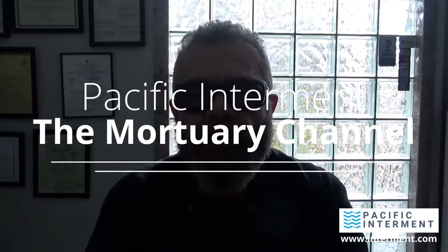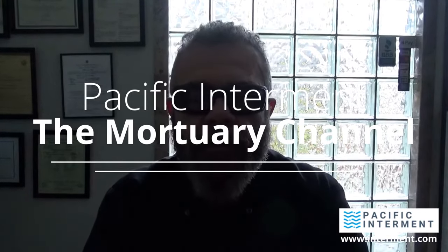Welcome back to the Mortuary Channel. I'm Frank Rivero with Pacific Interment Service. This is going to be part three of a four-part series involving our decision-making process for buying the equipment to do hydrolysis here — alkaline hydrolysis, water cremation, or aqua cremation, whatever term you care to use.